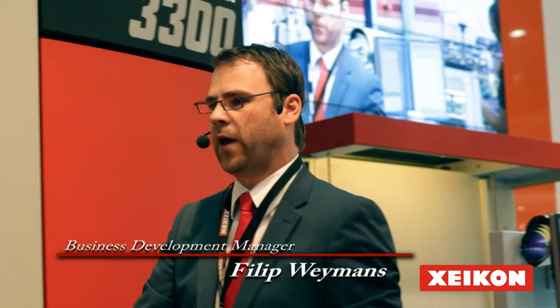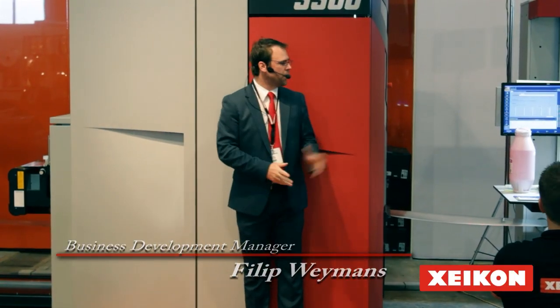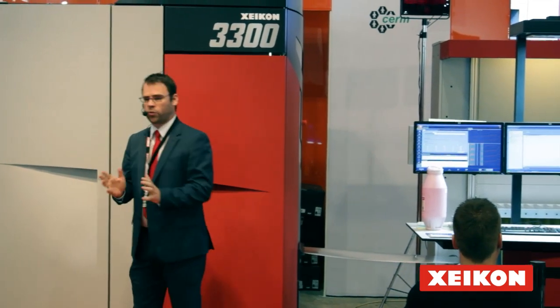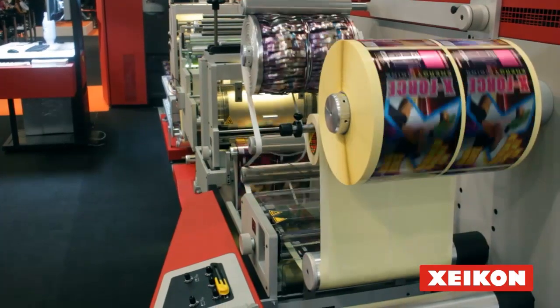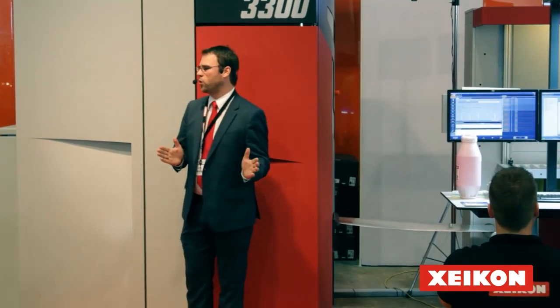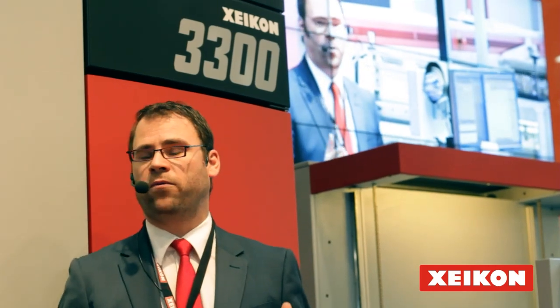I'm going to talk about the Zycon solutions. What we are presenting here is a Zycon 3300, which is standing behind me with an inline decode configuration. We are illustrating this because we really want to trigger your imagination so you can see the capabilities of a digital print solution. With this solution we can demonstrate a changeover time of 0 minutes, 0 seconds, with only 2 or 1 repeat from going from one job to the other — really eliminating the majority of waste found in a production environment, contributing to your profitability and productivity.